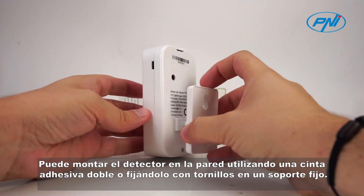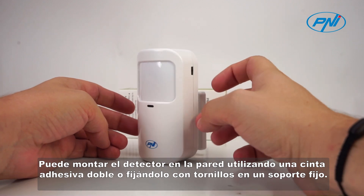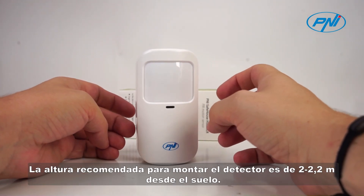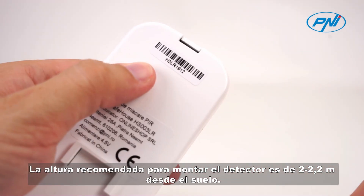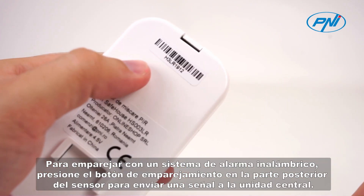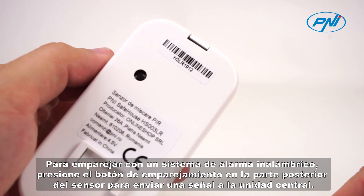You can mount the detector on the wall using double adhesive tape or by fixing it with a screw on a fixed support. The recommended height for mounting the detector is 2 to 2.2 meters from the floor. To pair with the wireless alarm system, press the pairing button on the back of the sensor to send a signal to the central unit.